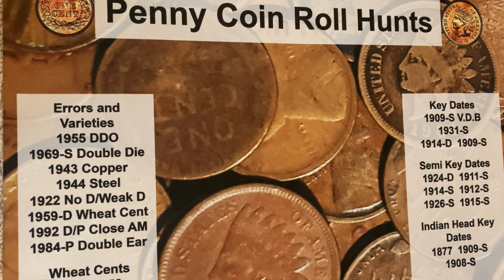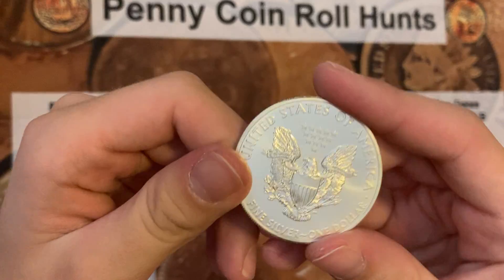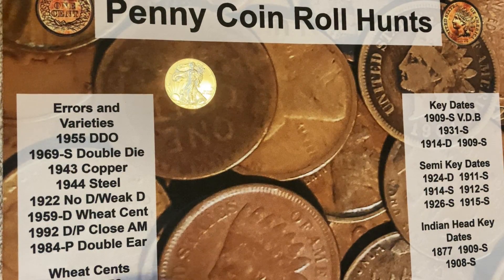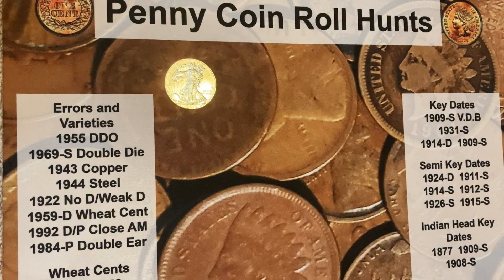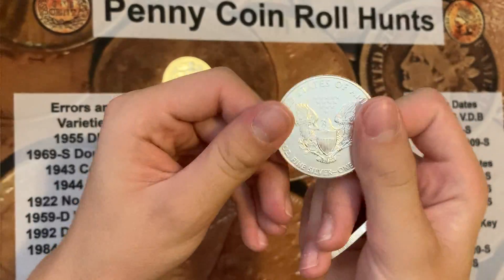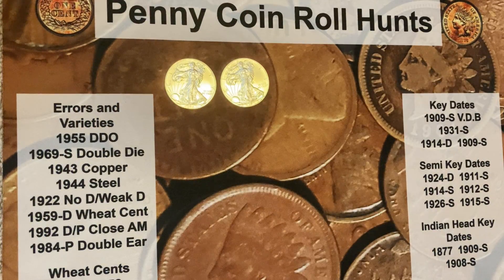He picked up nine of these and they are all 2011 BU silver eagles. We think they're good because they don't stick to a magnet, they make the right ping noise, and they weigh right. So I think they're okay — all 2011s, nine of them, BU, which is really cool.